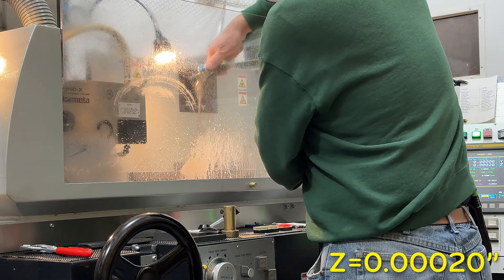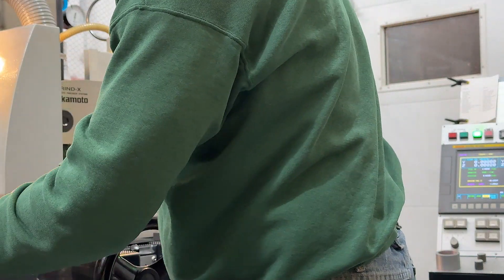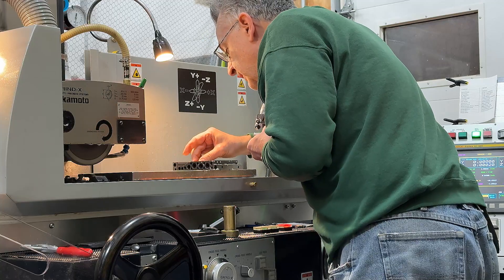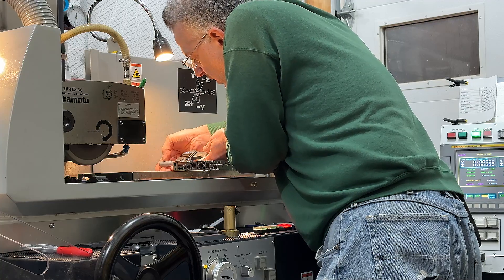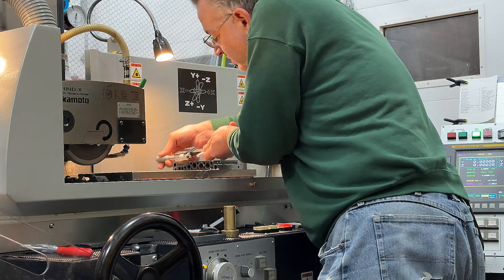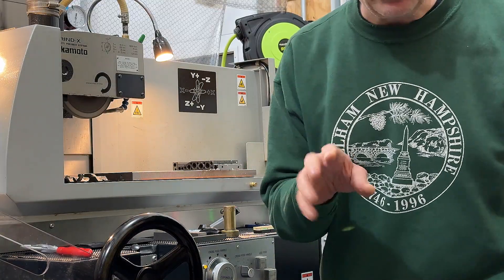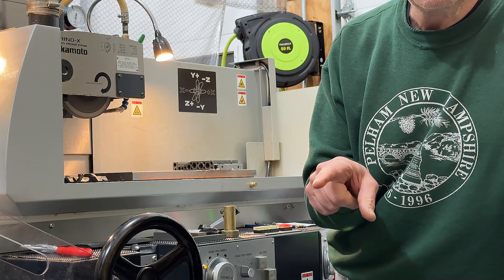Believe it or not, that's it. If you look in the corner of the screen, you see that the DRO says .0002. So our two tenths have been taken. Two tenths. The important point here is also that we asked for two tenths and we got two tenths — that was pretty good.